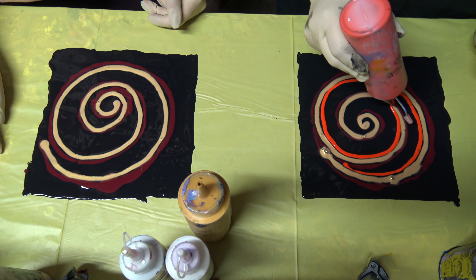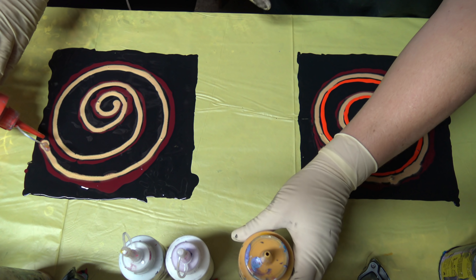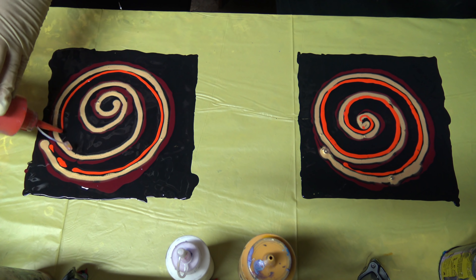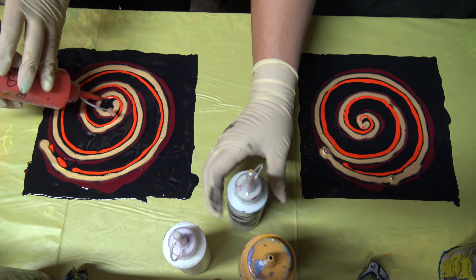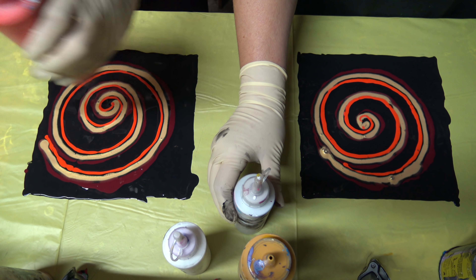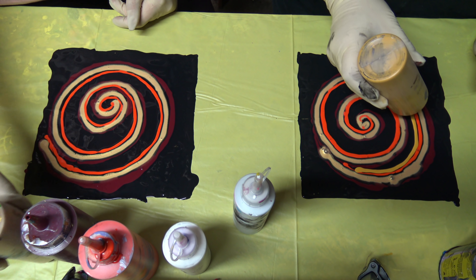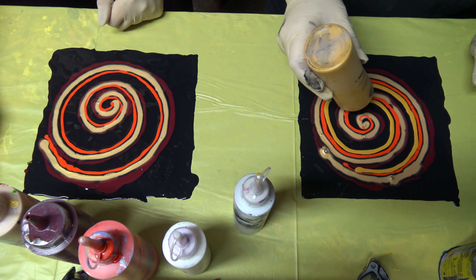Yes, I think this combination that you have chosen will be great. Maybe we will go just with yellow ochre next. Yes, yes.